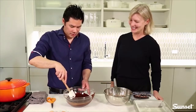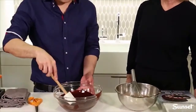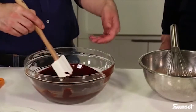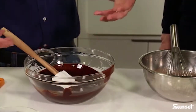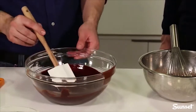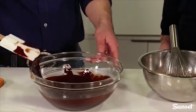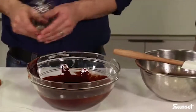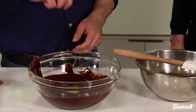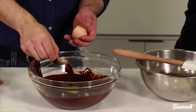The chocolate and butter are pretty much melted now. You always want to stir it after microwaving because there's residual heat from the bowl and the microwave cooks unevenly — so always stir in between. At this point, use the whisk and crack in the eggs one at a time. There's a little bit of shell — still impressive cracking one-handed.